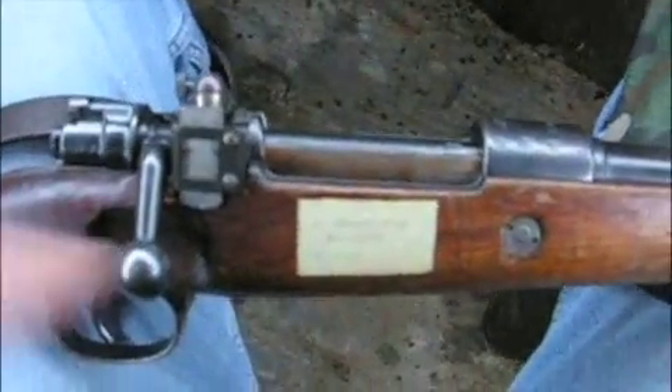It shoots about ten inches high at a hundred yards. So I had it on the bench and made sure I noted the zero. I'm just shooting the standard ammo — your eight millimeter Mauser ammo.